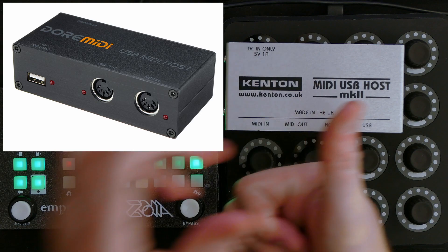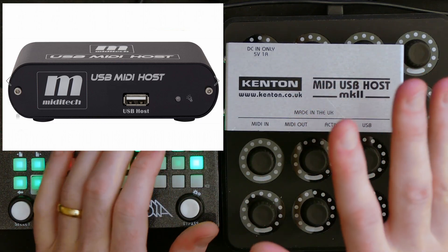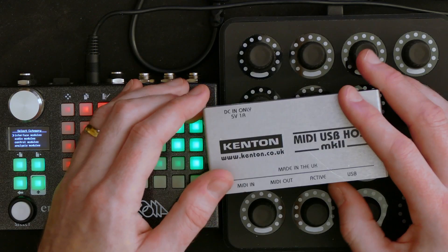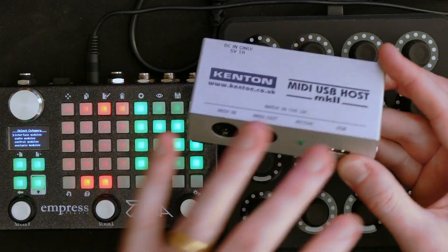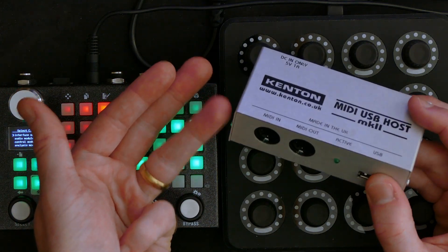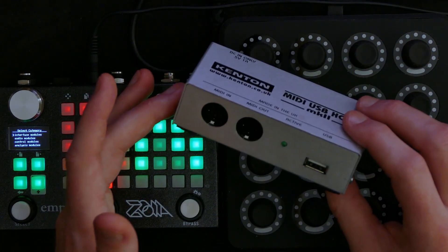There is the Dore MIDI USB MIDI host, the Keith McMillan MIDI expander, and the MIDI Tech USB MIDI host — those are the three I could find quickly. And if you want something a little more serious, iConnectivity creates MIDI interfaces that can be connected to the computer or work standalone, with both MIDI ins and outs plus multiple host features. The iConnectivity Mio XM, for instance, has four USB host inputs as well as four MIDI ins and outs, making it more future-proof if you want to connect more than one thing.